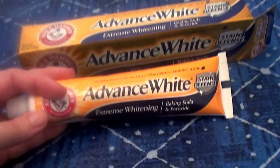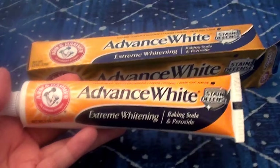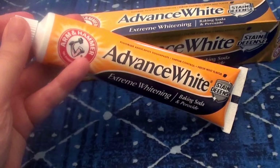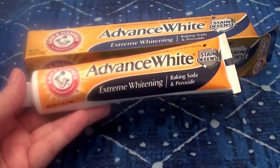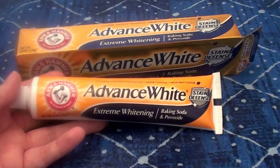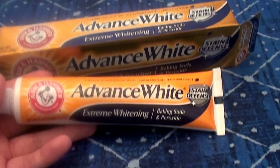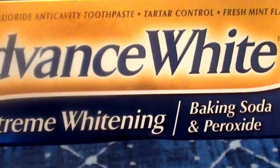I bought two tubes of this. I've just about used up one tube — I have three bathrooms and one spare tube is almost used up. I just cracked this new one open this afternoon. This is really great stuff; it's been a hot minute since I've used the Arm & Hammer brand. These have been working fabulous — really lifting surface stains off my teeth and whitening up my smile.